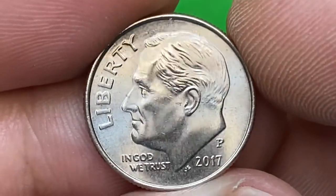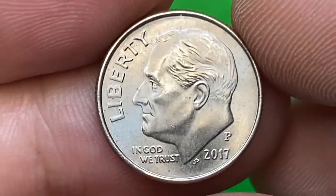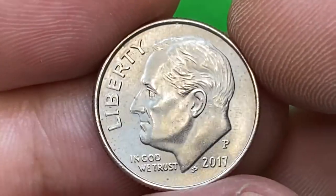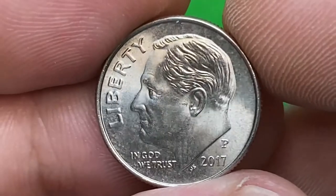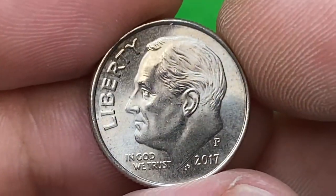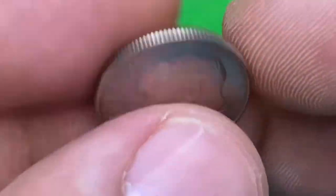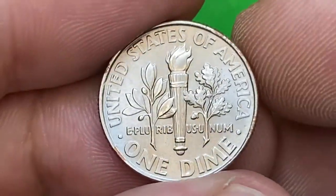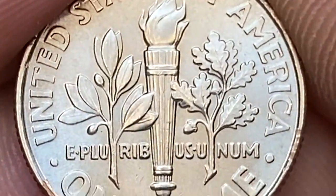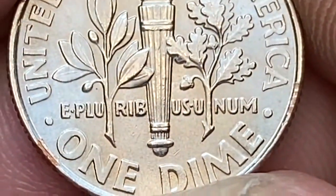Some warm splashes grace the upper part of the obverse. Roosevelt's head is void of distracting contact marks — just a few ticks near the ear and on the cheekbone. When we turn it over we can see full separation of the upper and lower bands on the torch, confirming full bands designation.